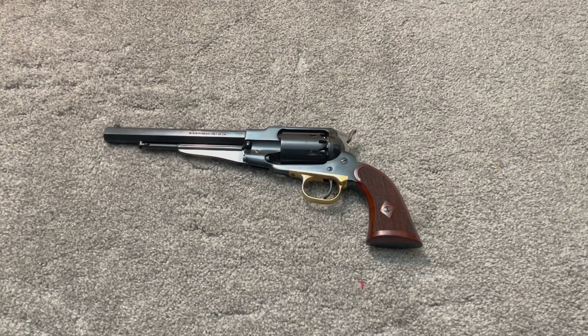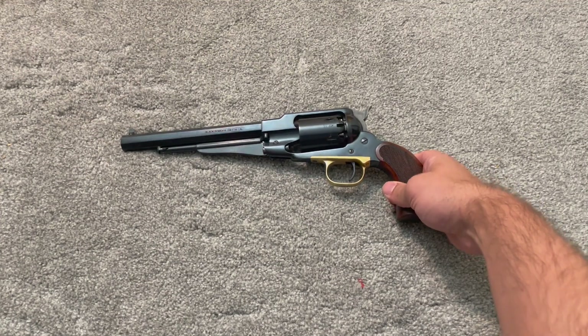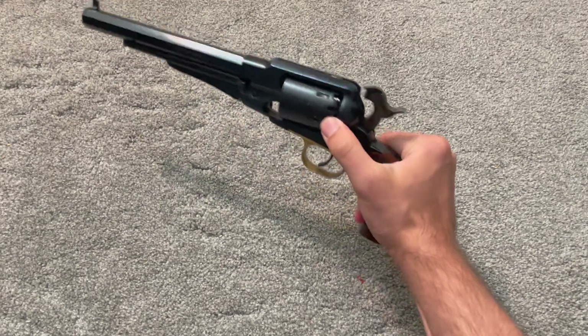I just wanted to make a quick addendum to a video I made a few weeks ago about cylinder swapping the Remington 1858, or the new model. It seems to have been quite contentious.